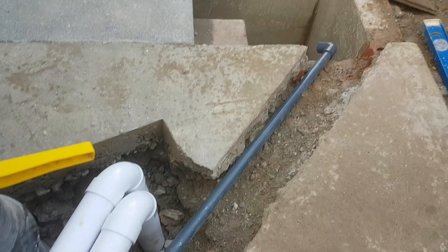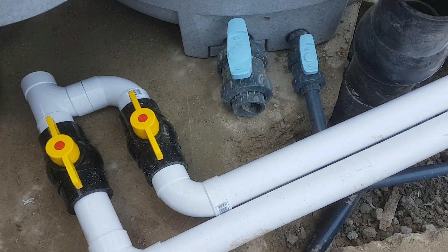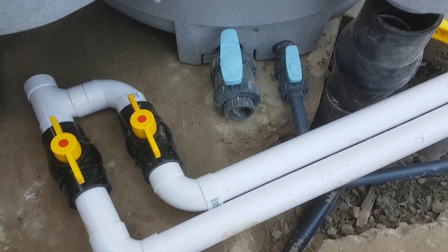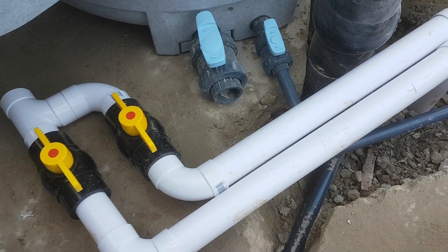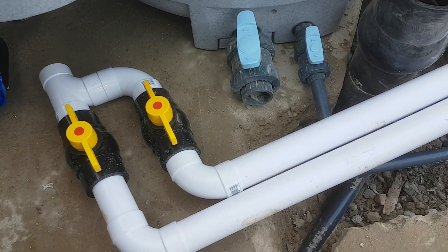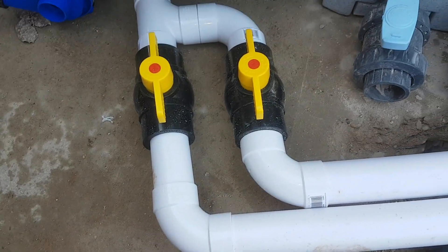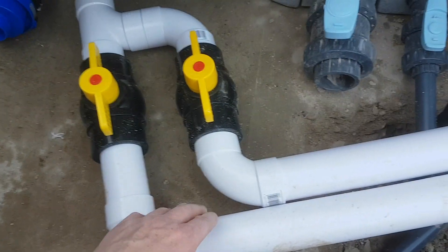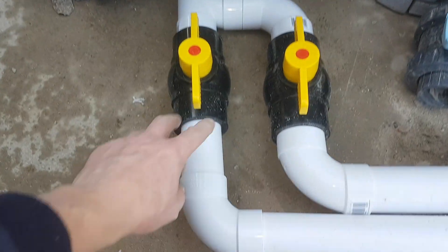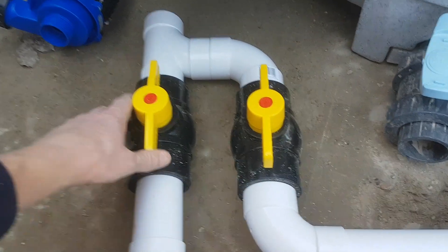Obviously all these pipes are going to be re-concreted in, so they'll be buried. Not the white ones — I couldn't get black ones, believe it or not. If it bothers me I'll paint them black, but I'll see. The left-hand hole is the top hole in the pond return, and that's the bottom one. As I said before, when the pond's looking a bit dirty on the bottom I can turn the top one off.